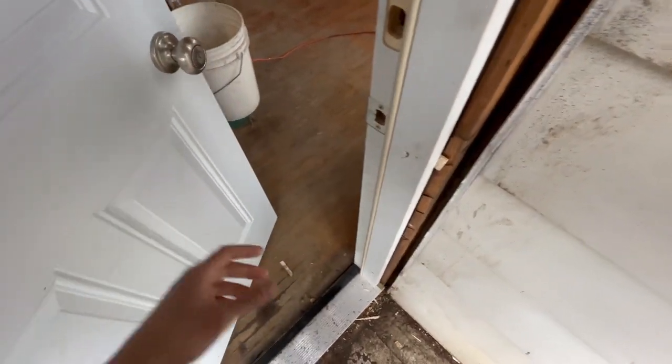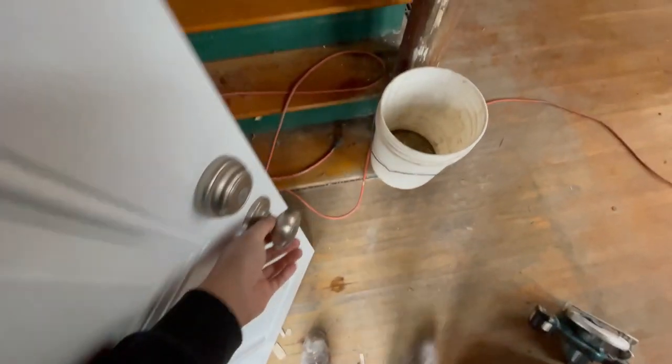We went ahead and replaced the frame on the door and put the actual frame that's supposed to be there. Now the door - you don't have to close it shut with your shoulder - so that's nice. Here we are inside, let me turn this light on.